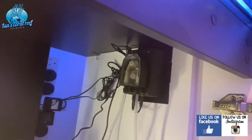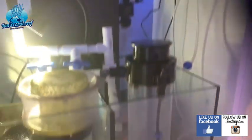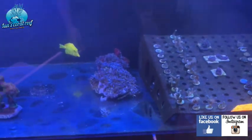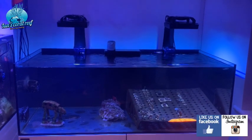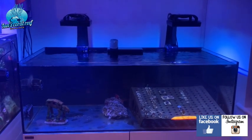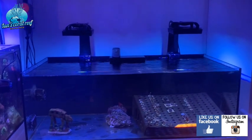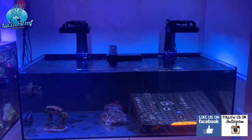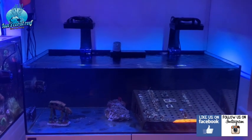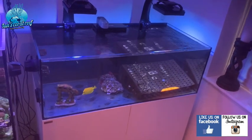I've velcroed that on there with really strong velcro so it's holding well. I think this tank looks really cool. I'm running a limited light schedule at the moment — only lighting the tank for about six hours a day. I've got my auto feeder on here as well just to make sure the tang is getting some food and to ghost-feed the tank.